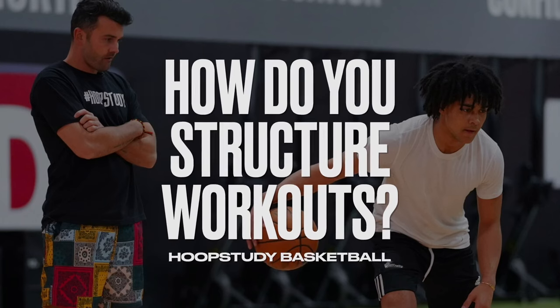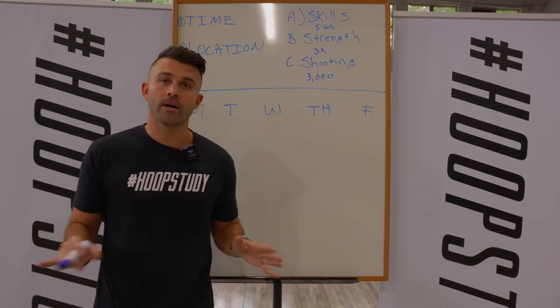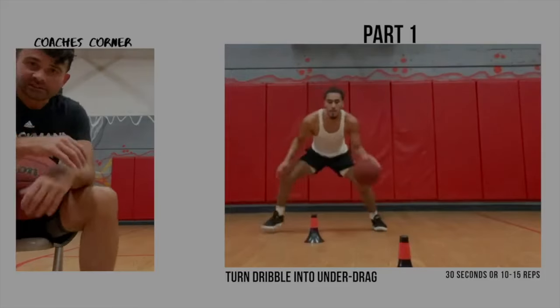What's up everyone? Right now I'm going to talk about how to structure your workout schedule. I know this isn't very fun but it is extremely important and most players never do this. If you never come up with a plan, most likely the offseason is just going to fly by.